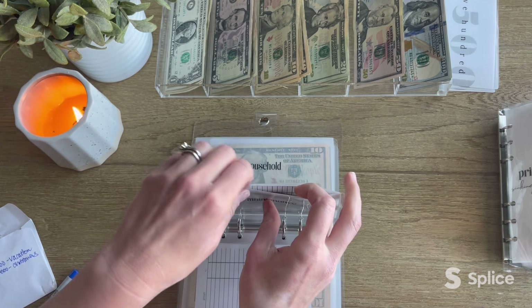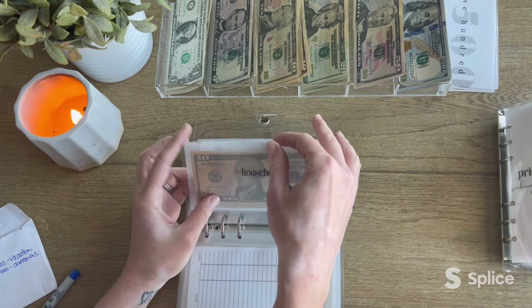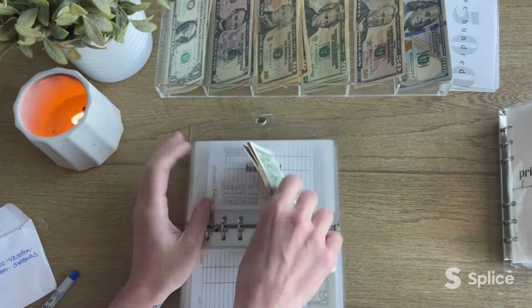I don't know about you guys, but these are some of my favorite videos to watch. I love watching a bill condensing — I can't explain it, but they're one of my favorite things ever to watch.